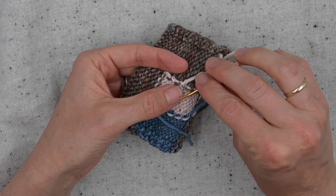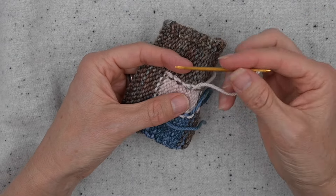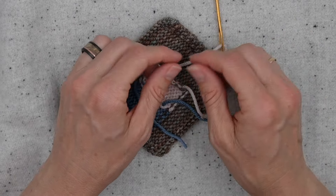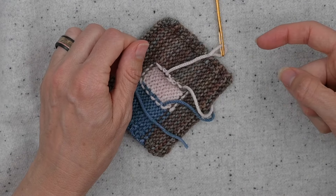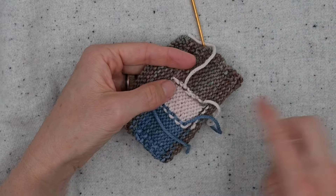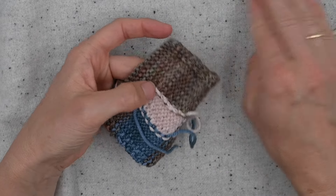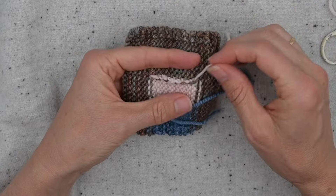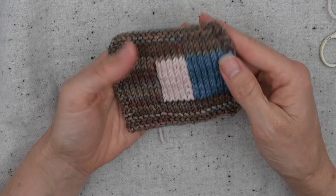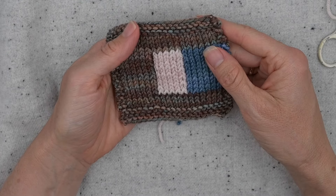If this item is going to be worn, I always like to go in two directions — weave up and then weave back down. The reason is that one stretch can pull an end loose, but if it's going in two directions it's very hard for the fabric stretching to pop it to the front. So weave in all four of these ends and hopefully this tutorial has made you realize it's all just knitting and purling which you're already good at. Go have fun, keep your yarn untangled, and always do the twist. Happy knitting!